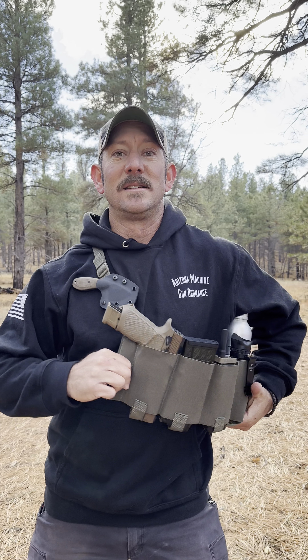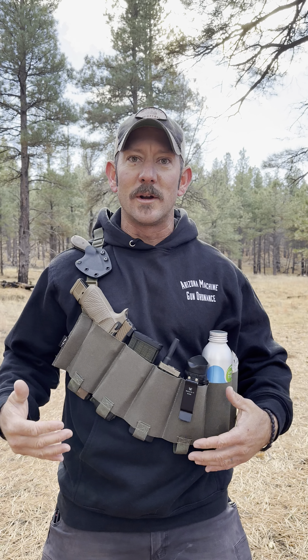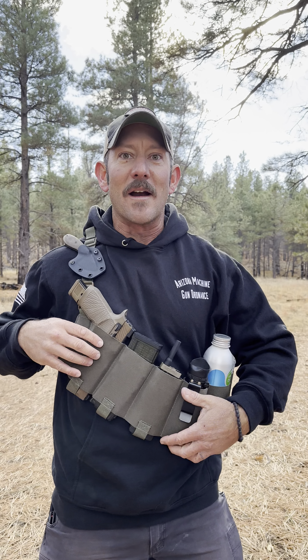Overall, just a nice, simple, easy piece of equipment. Something to think about: don't feel like every chest rig, every bandolier, everything has to be chock-full of magazines. There are a lot of uses for this equipment.